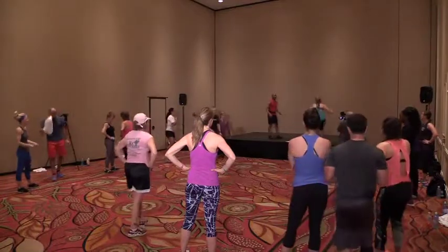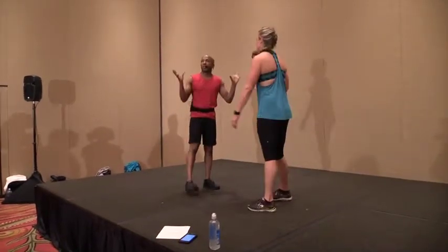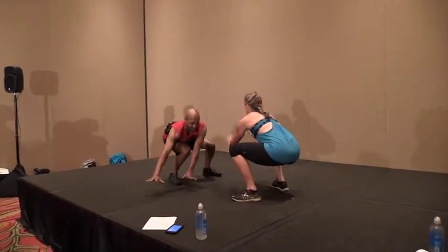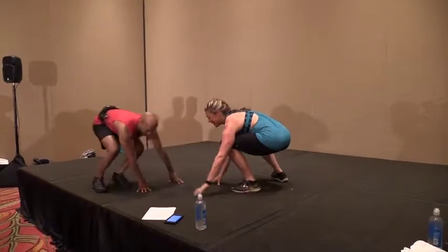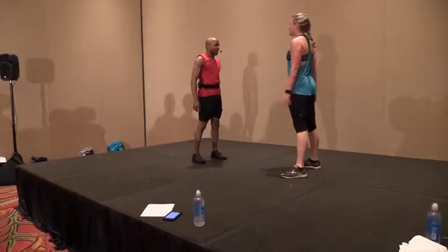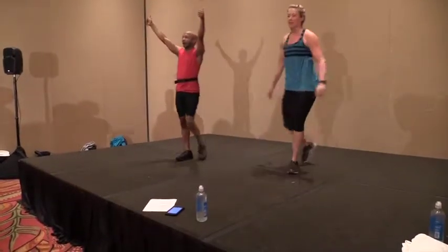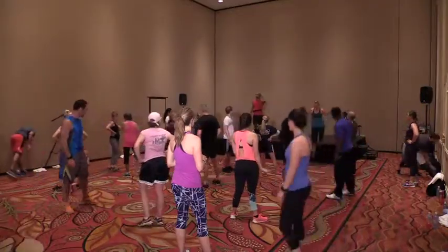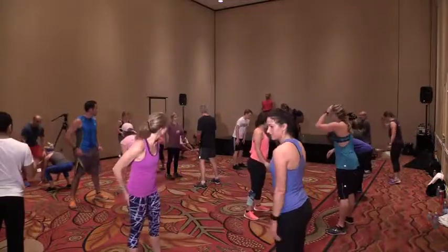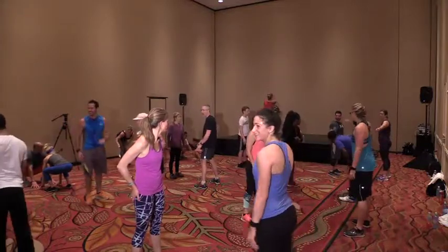Nikki, we're gonna face each other and do monkeys. Face each other, squat down as low as you can — we're gonna reach to my right, your left, pull your body to the stage, stand up. Squat down, do the other side, reach. One more — squat, reach. It's a chest fly and reverse fly. Face your partner, bend your knees — you have to go the same direction. Before we move, spread out, look right to left, make sure you have enough space.